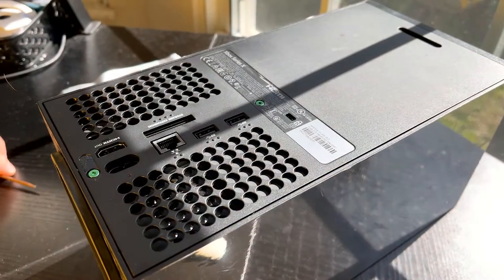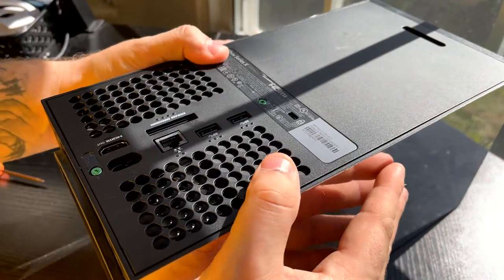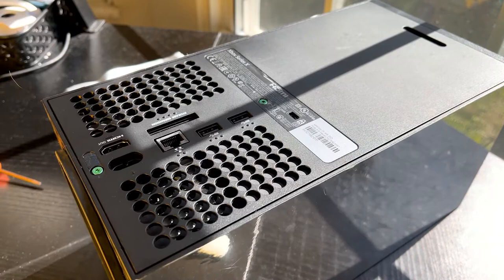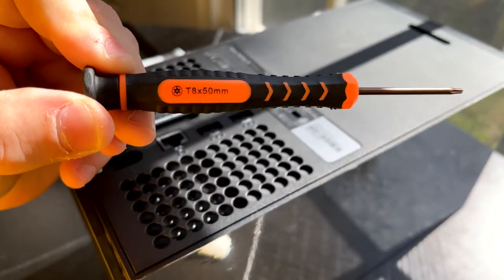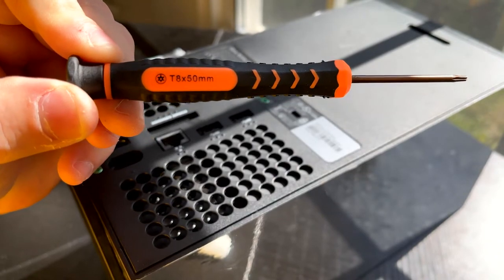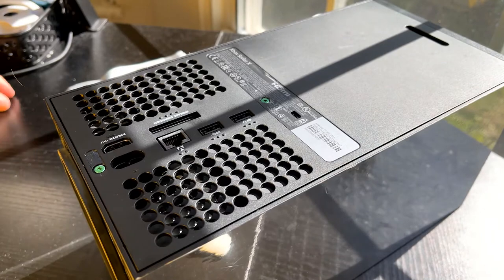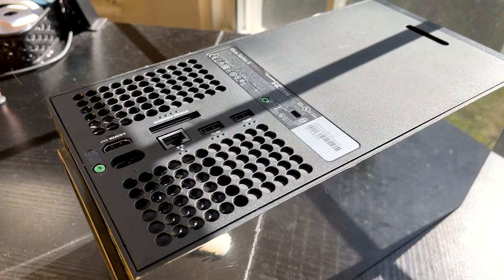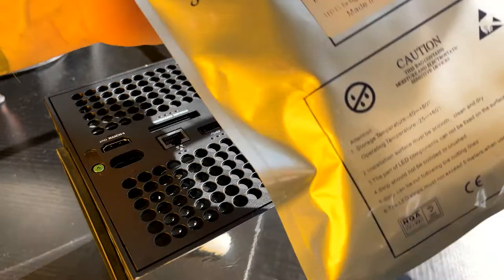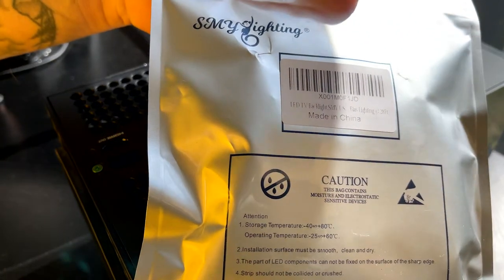First off you're obviously going to need your Xbox Series X — that's pretty important. Then you're going to need a T8 by 50 millimeter Torx screwdriver, which I'll link in the description — you can find it on Amazon pretty cheap. You're also going to need some specific LED lights. They make a kit designed for the Series X on Amazon that's about $40, but you don't need that. I'll link these ones — they're $12.99 and they work just as good if not better.